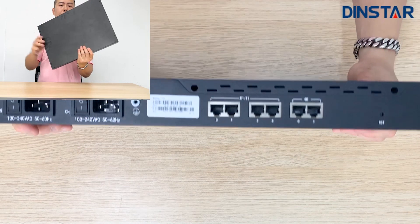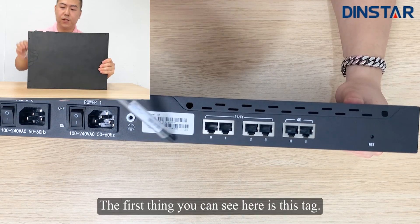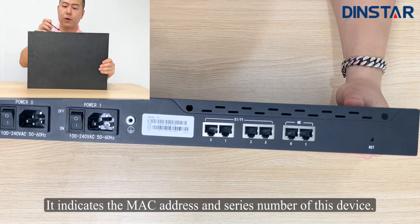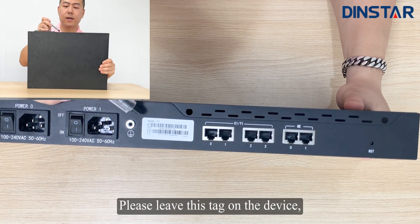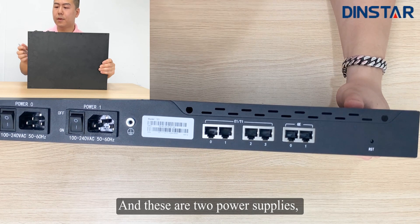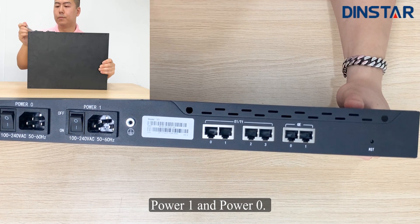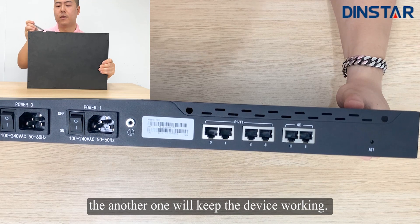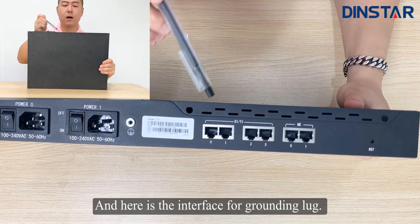Now let's move on to the back side. The first thing you can see here is this tag, which indicates the MAC address and the serial number of this device. Please leave this tag on the device in case you ever need technical assistance. And these are two power supplies, power one and power zero. Both of them can work — if one of them fails, the other one will keep the device running. And here is the interface for the grounding lab.